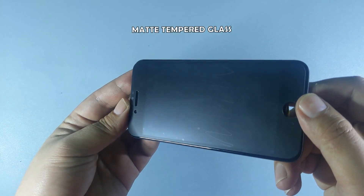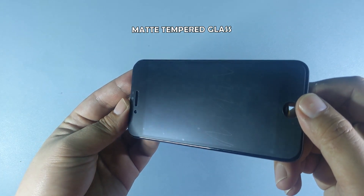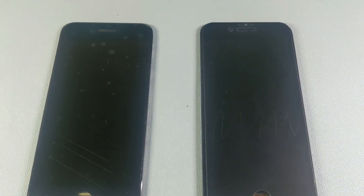Moving on to the matte tempered glass — the plastic tool, key, and coin all leave visible marks on the glass, so it's struggling to handle these lighter items. However, the matte tempered glass protector survives the knife test with no damage at all, which is its strongest showing in this round.